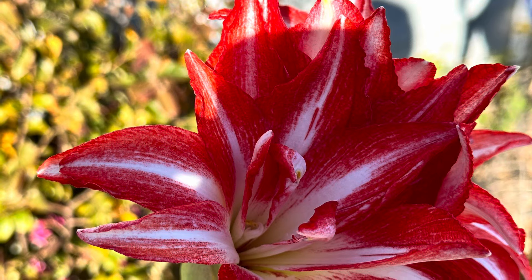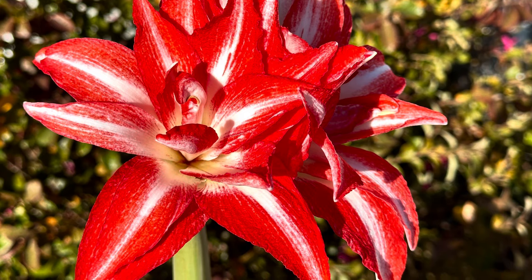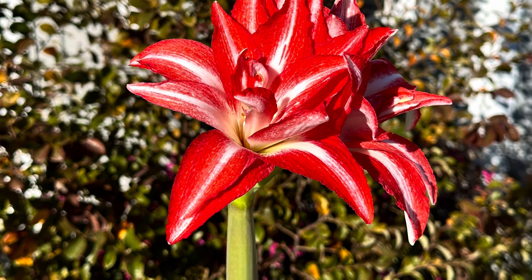If you are a beginner gardener, you will love growing amaryllis bulbs. The bulb has everything it needs in order to flower — it just needs bright light and water.